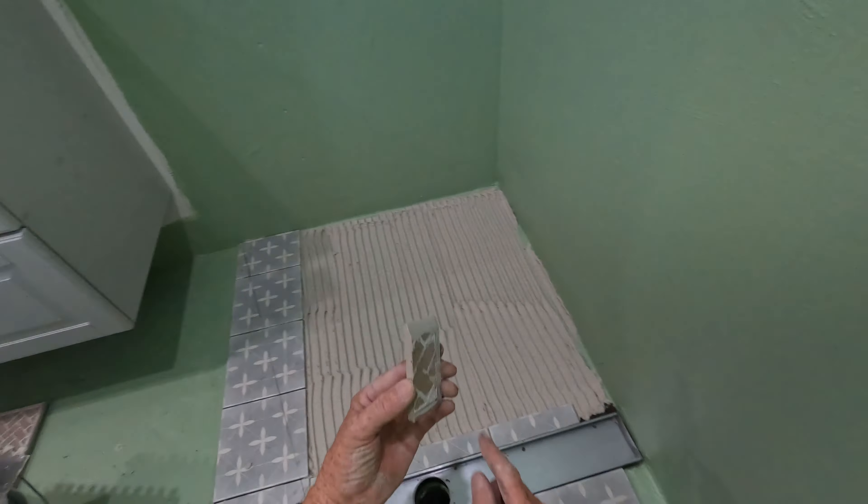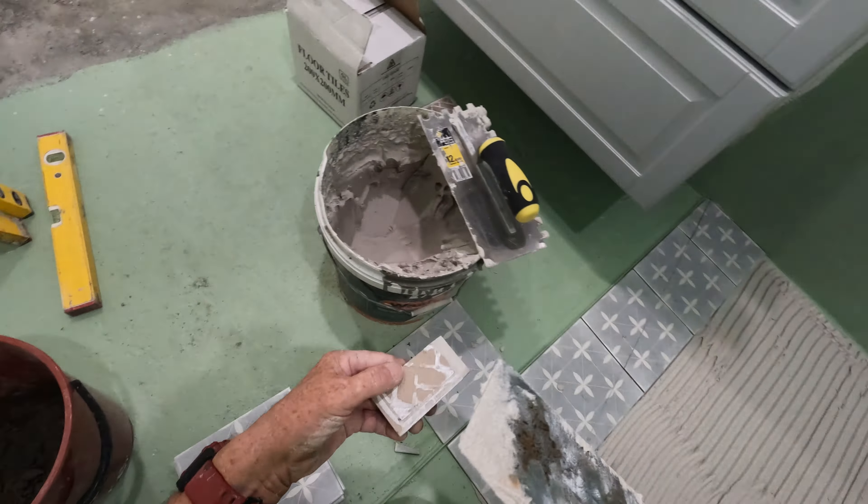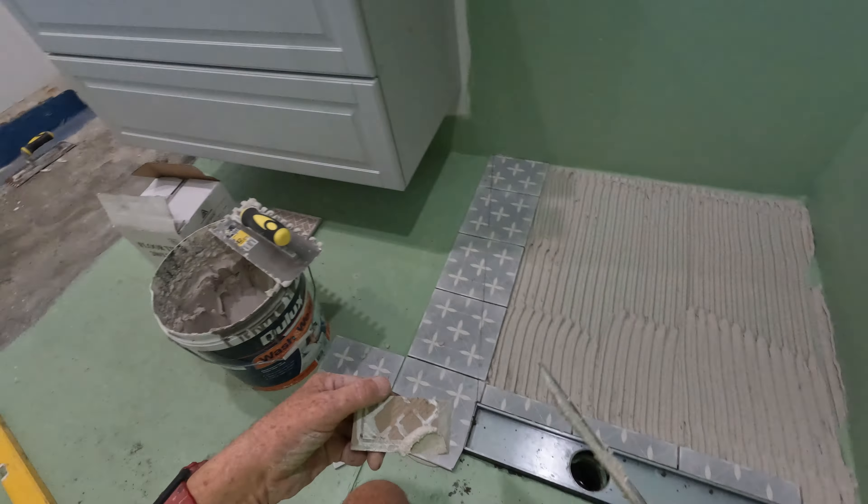I've put a bit of a miter on that just to get over the waterproof — there's a bit of a build-up.